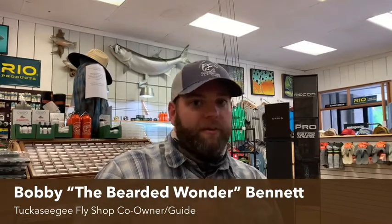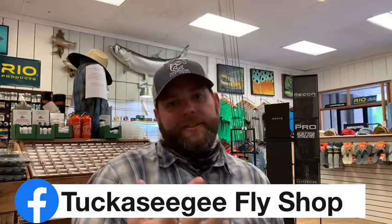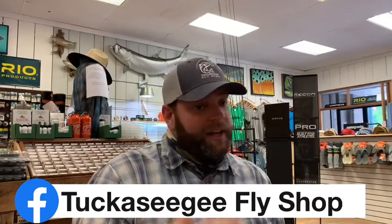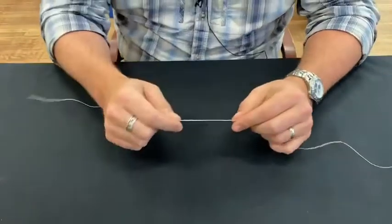If you would, hit that like button, hit the subscribe button, and the little bell so it'll notify you anytime we throw a new video up. Also check us out on Facebook — we've got great content there, sometimes stream reports, sometimes pictures of beautiful scenery or fish. Instagram kind of duplicates Facebook but every now and then we put something different on either one. Obviously you're on YouTube right now, but feel free to go check us out anytime.